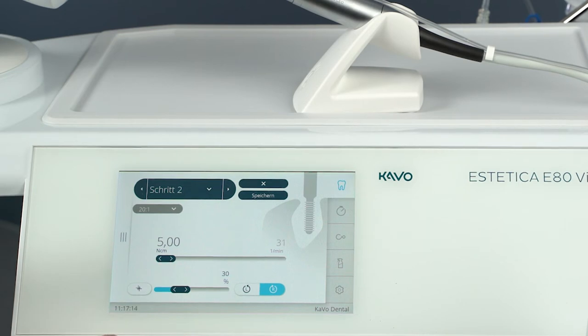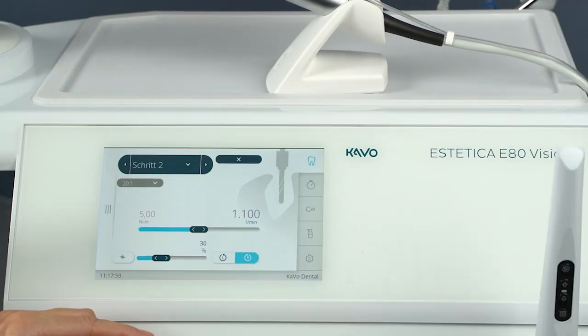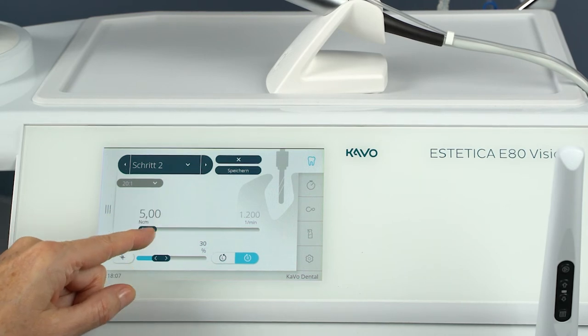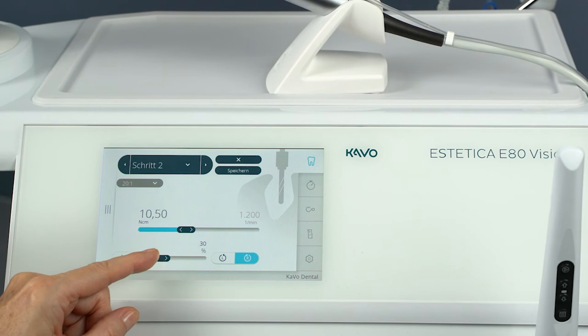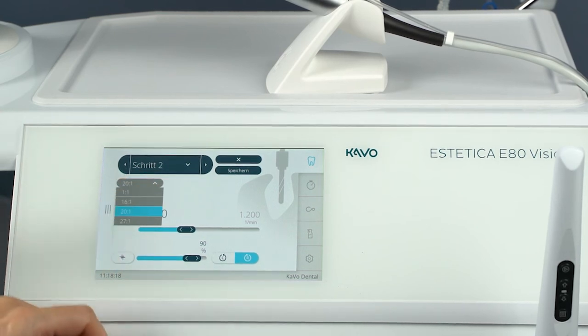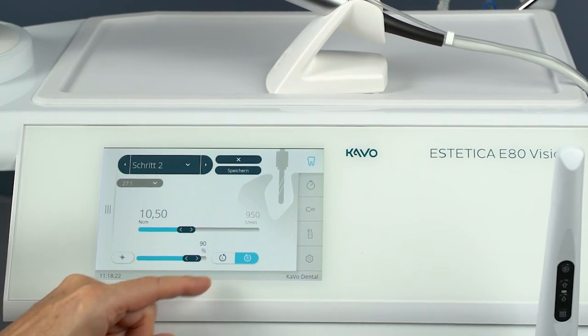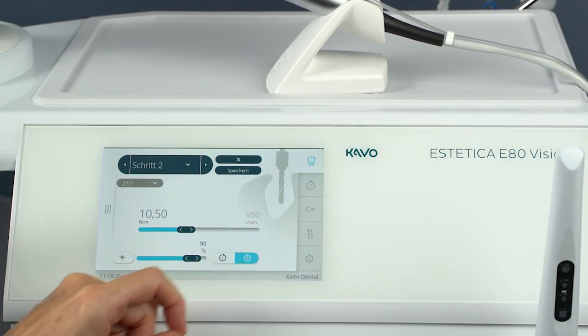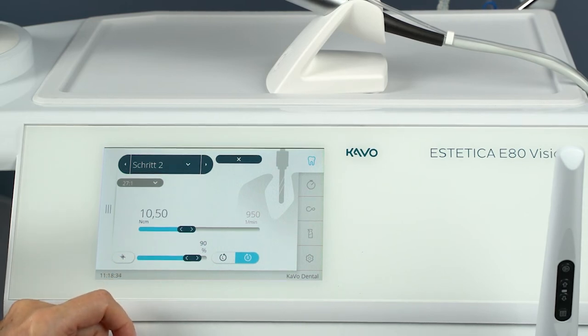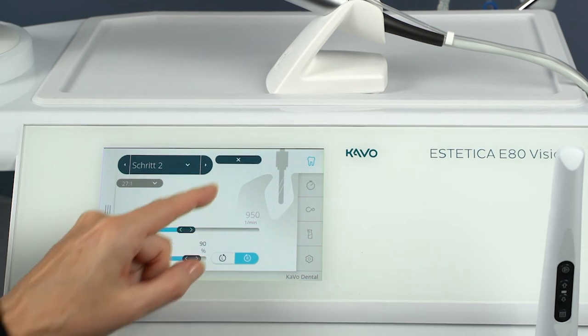The values preset in a program step are default values to enable immediate work. Changed values can be saved and are thus available again for the next application. You can adjust the speed and torque parameters using the slider. The coolant flow rate can also be set using a slider control. The transmission factor can be selected from the respective list. To switch between clockwise and anti-clockwise rotation, tap the direction of motor rotation button. To save the parameters, tap Save. The changed parameters are saved in the selected parameter storage locations. To leave the menu without saving, tap Cancel.